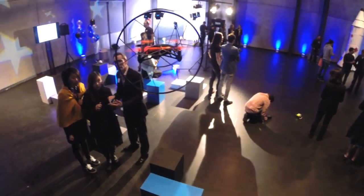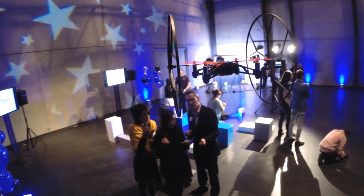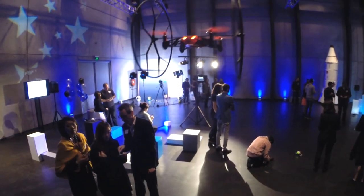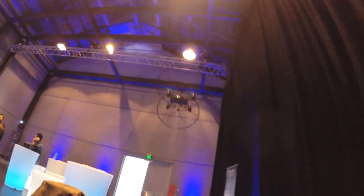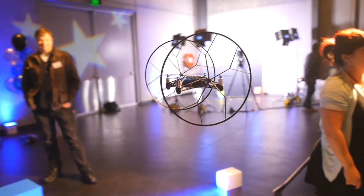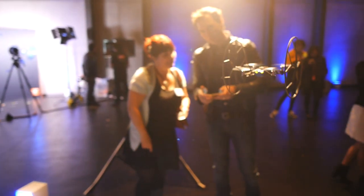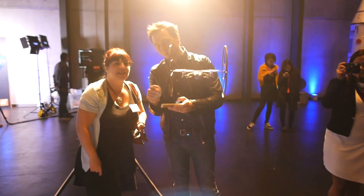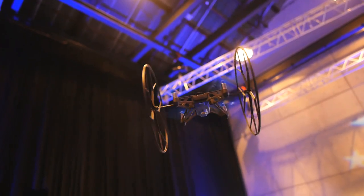It takes only a couple of minutes to really start getting the hang of things. You can spin 90 degrees or 180 degrees on the spot with a swipe of your finger, or you can use the accelerometer in your phone to tilt and steer it around with more finesse. There are even some built-in tricks it can do at the touch of a button, like a 360 loop-to-loop. Even landing is made easy — you just tap a button and it'll do it for you, and if you let go of all the controls while in flight it just automatically hovers perfectly in place.